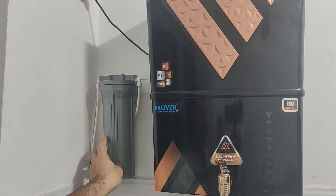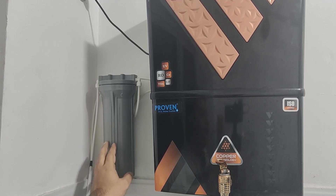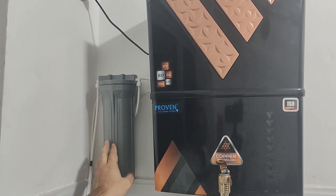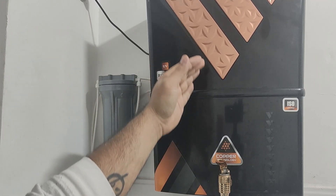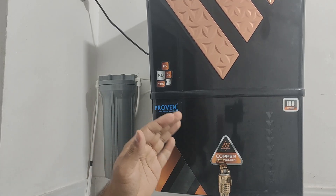This filter we are going to clean is the external filter. This is the most important filter because it removes basic contaminants like sand, silt, dirt, and rust particles. Initially, it filters almost 95% of the dust, dirt, or sand. After that, the rest of the filtration process continues. This is a very important filter because it helps increase the lifespan of other filters, which is why your filter runs for a long time without any problems.